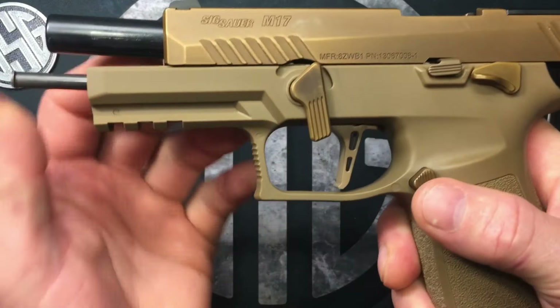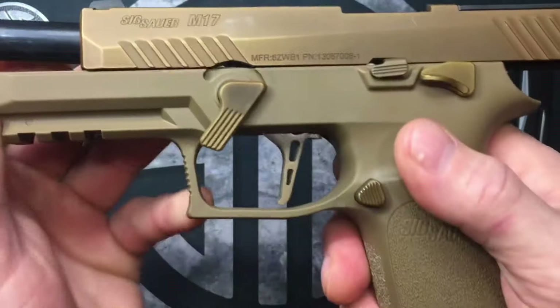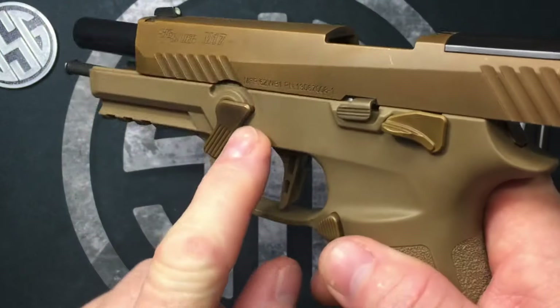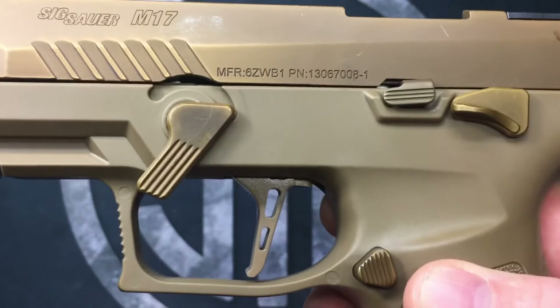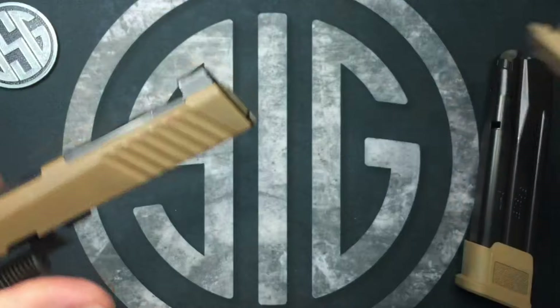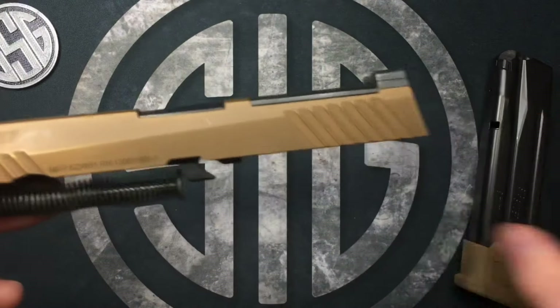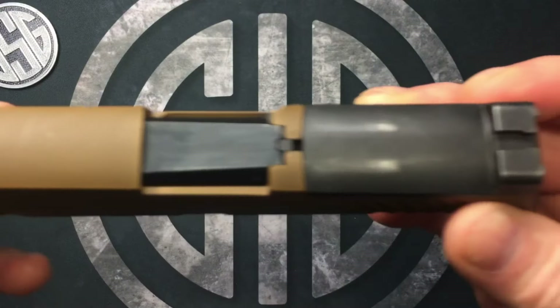Just kind of hold this up if it wants to keep coming down, and then use your other hand to rotate your takedown lever. You should be able to rotate it all the way — you can see a little track that that pin rides in so you can tell when it's turned all the way. Then we're gonna release our slide and set that aside.